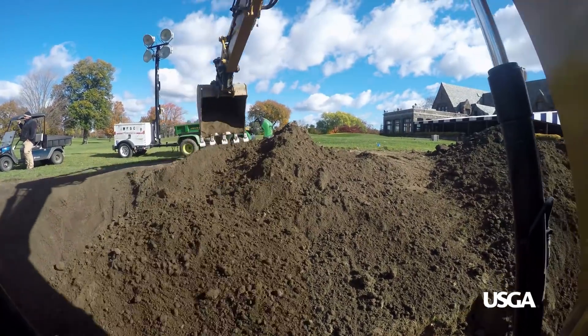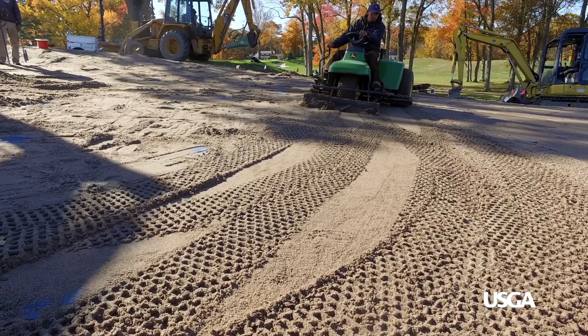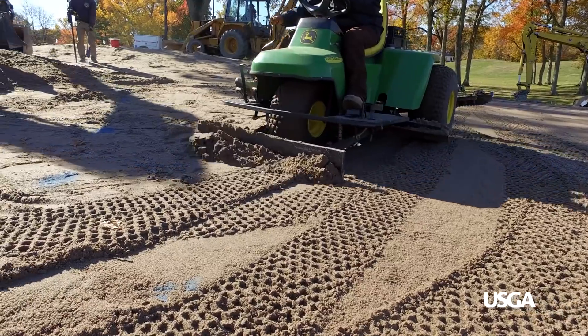Every superintendent would love to have a certain degree of predictability and consistency. That all really starts with the soil structure, and the modified soil structure of the USGA green gives the superintendent the best chance for more consistency out of his turf grass.